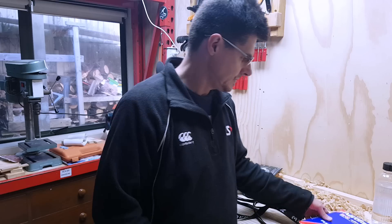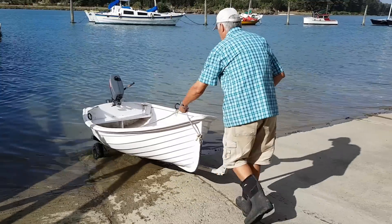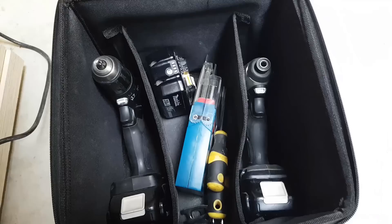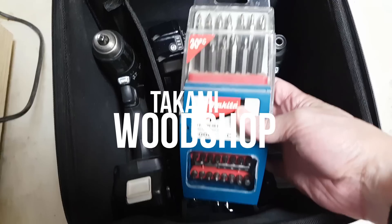Hey guys, welcome back in the shop. I'm going to help my dad move — he's moving house. Actually, he's coming in off the high seas after two years and coming back to land. We're moving all of his stuff into his new place. Got a drill, a couple of screwdrivers, and some driver bits.